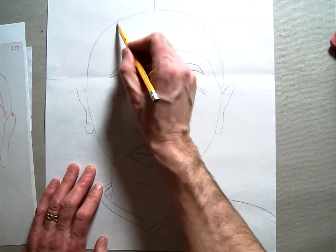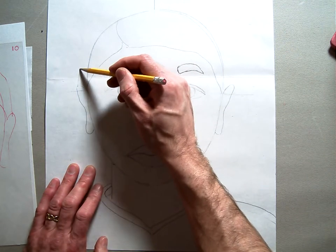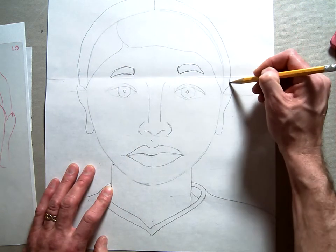Let's say you have a part here — this part comes down to the ear. Then the outside usually comes from the top of the ear, up a little bit, over the top, and then back down to the other ear.